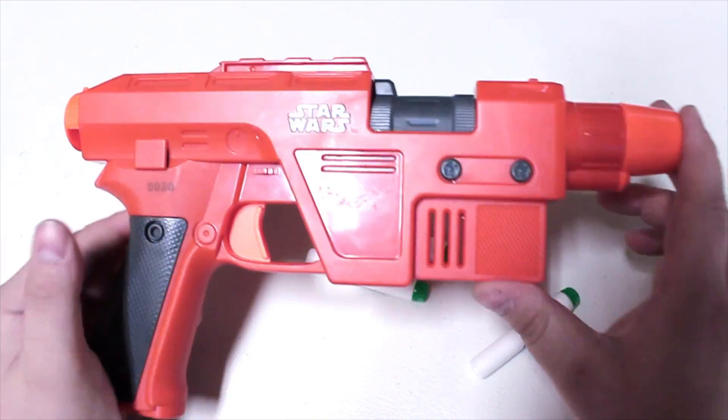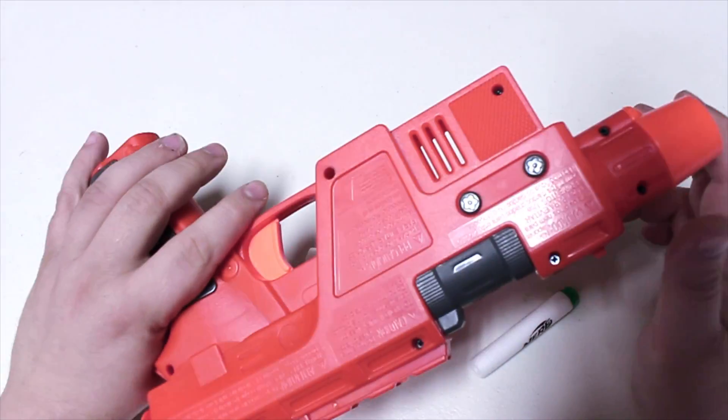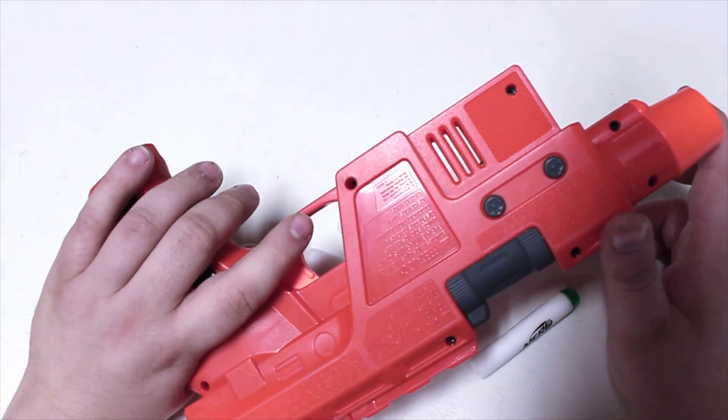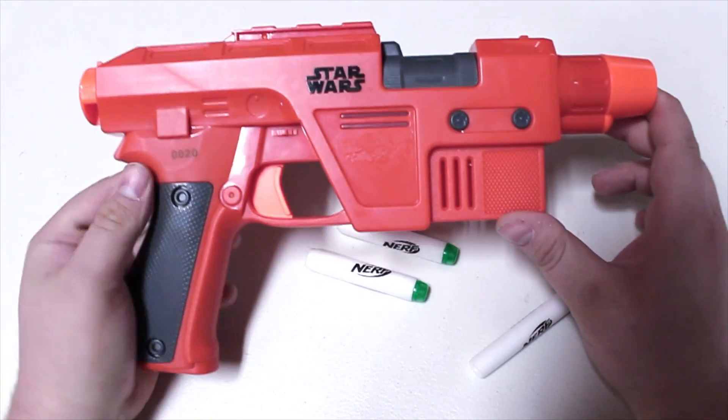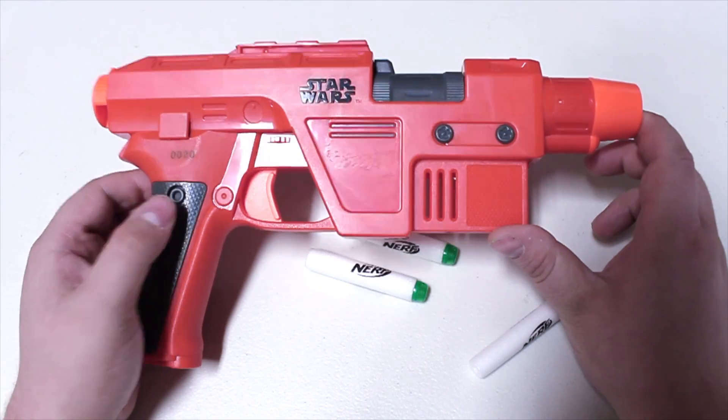That will never get old - this is one of the best sounding blasters I've seen in the Star Wars line. According to Brett, it sounds very much like the original blasters, and I do have to agree with him on that one. It's a pretty darn cool thing, but of course the performance is absolutely terrible.